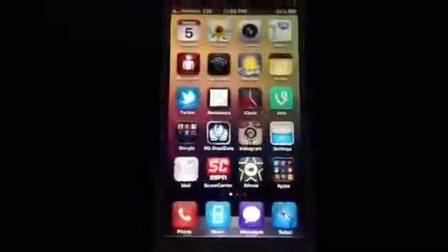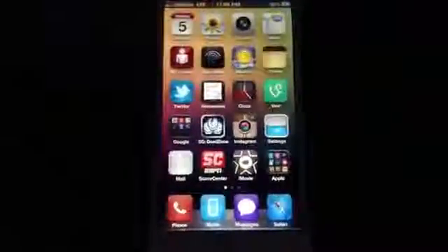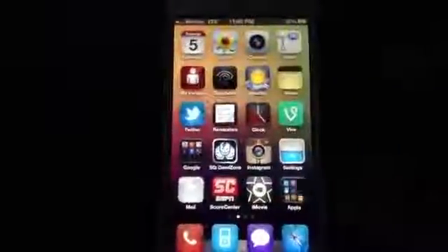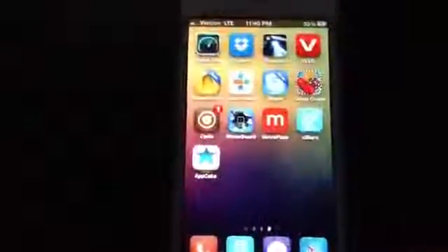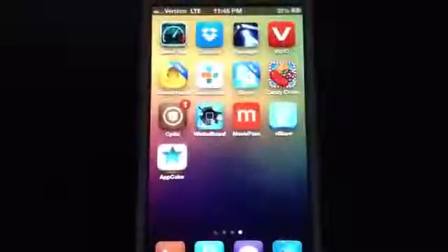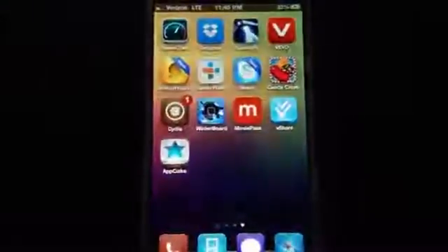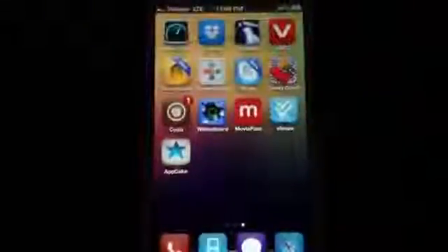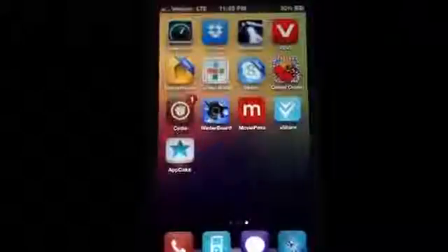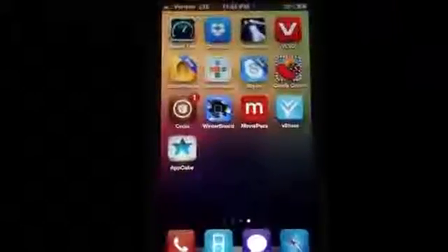One thing to keep in mind: Cydia is running with a lot of lag. Downloads aren't as quick, seeing as everybody has gone ahead and downloaded the software and is trying to jailbreak their device all at once. So keep that in mind if you want to jailbreak your device.